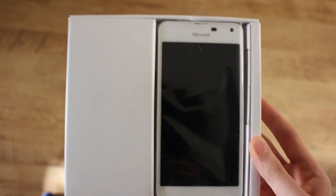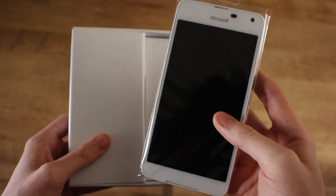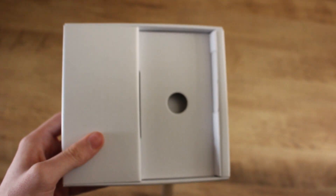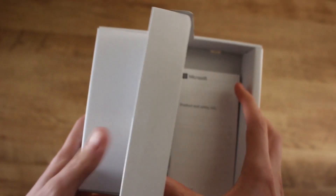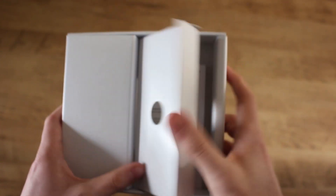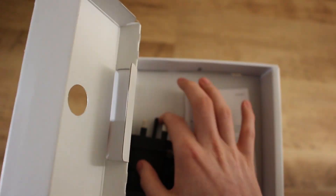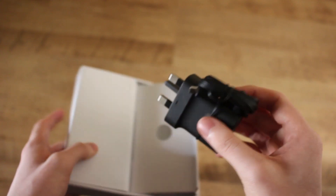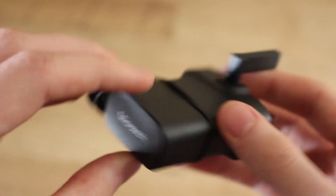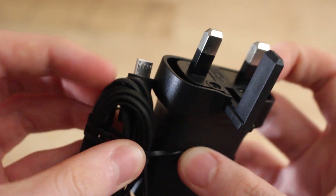Pulling the device out you can see the white Lumia 650 in all of its wrapped glory. Setting that aside, let's take a look at what's in the box. We've got the battery, which I've already put in the device, products and safety paperwork, and of course the charging cable - a standard Microsoft charging port for the UK with a little push-up bit, a Microsoft logo, and a micro USB connector.